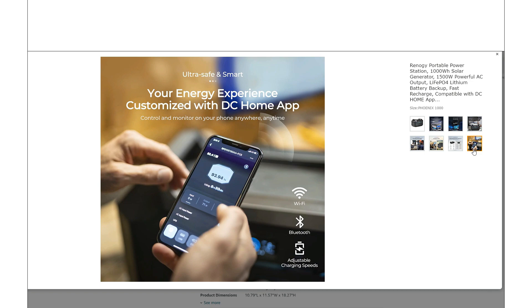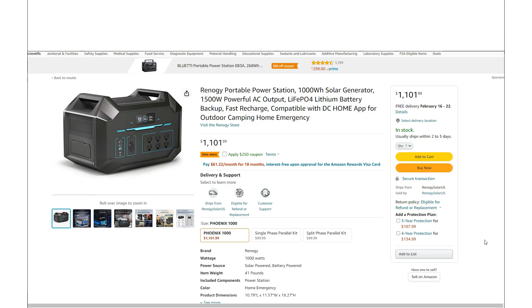The DC Home app will allow you to customize everything with this unit. It has both WiFi and Bluetooth, so you don't have to have WiFi to use it.